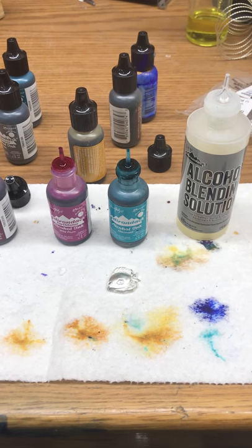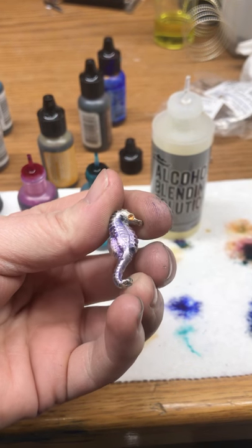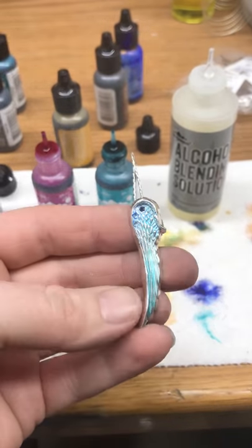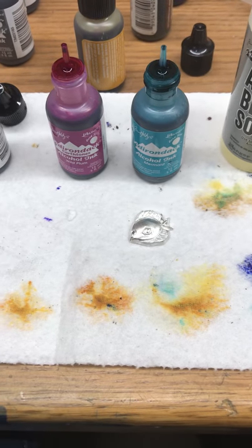Hey guys, I was just asked to do a video on staining metal with alcohol inks. This is kind of one of the finished results that I have. And here's another pretty little wing. So I wasn't going to do the fish, but since I was asked to make the video, I'm going to go ahead and do it for you.